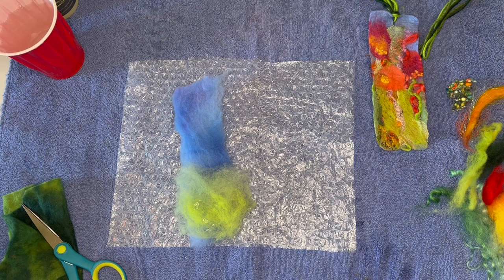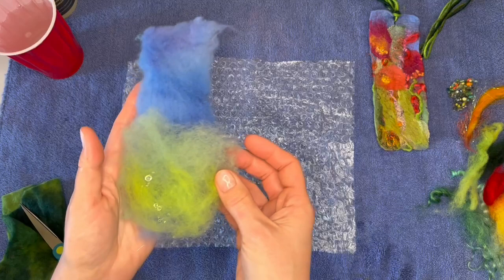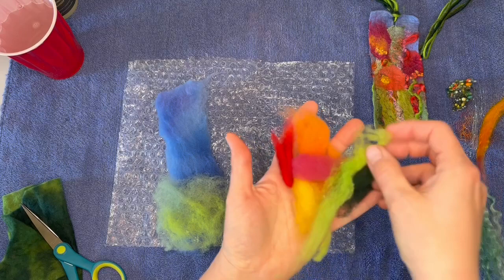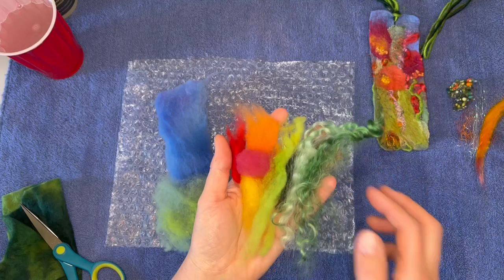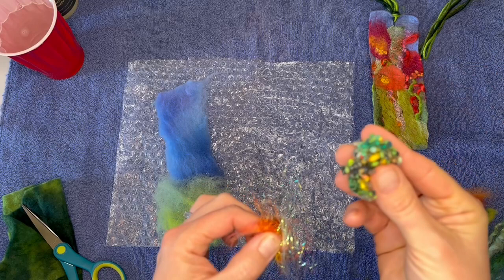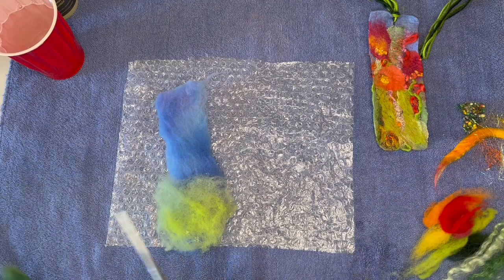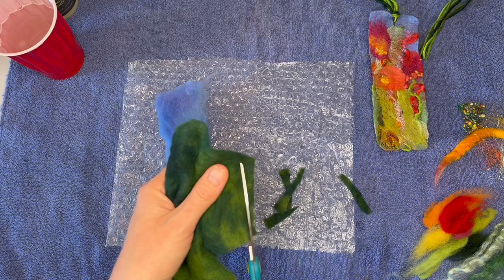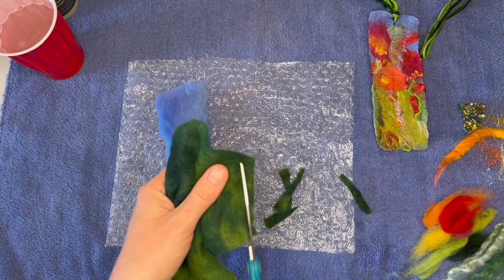Now we need our fibers. We've got two pieces for our base — a little bit of green and a piece of blue. We have a whole bunch of fun embellishment fibers: fibers for flowers and for leaves, some curlies for texture, some bamboo, some sparkles, some silk threads, and some little felted bits called neps for texture. We've also got some pre-felt — this is a halfway-felted fabric that we're going to cut into little pieces for some textured leaves. And we've also got a pair of scissors. Those are our supplies and now we're about ready to get started.